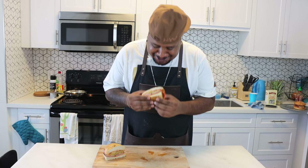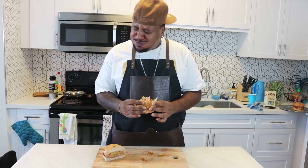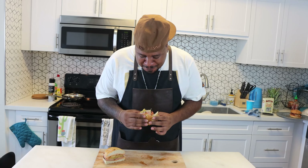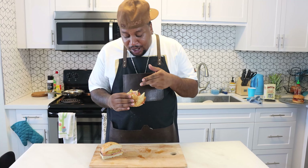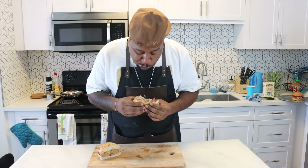So good. This is the Spammy Sammy — sriracha mayo, fried spam, pineapple jam with onions, sprouts, tomatoes, wheat hoagie. I'm telling you. Until next time, stay blessed, and subscribe.